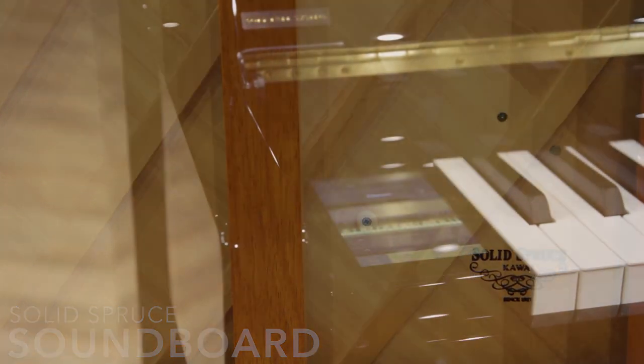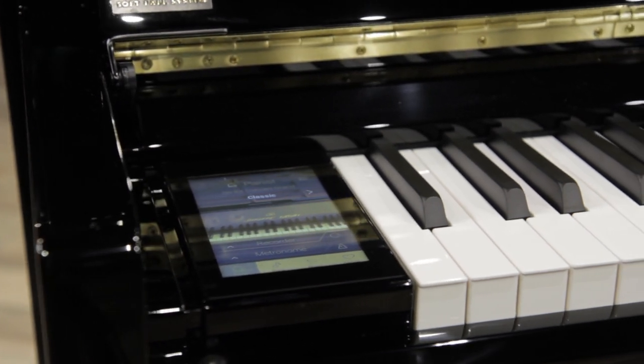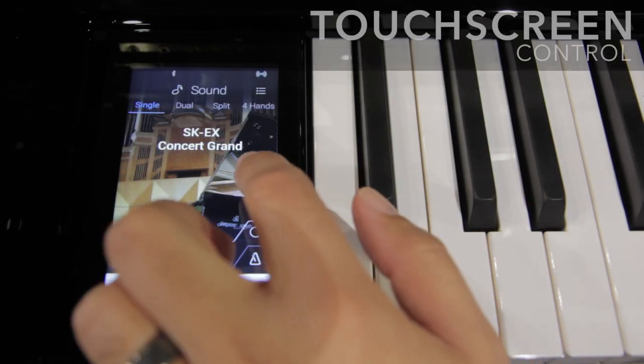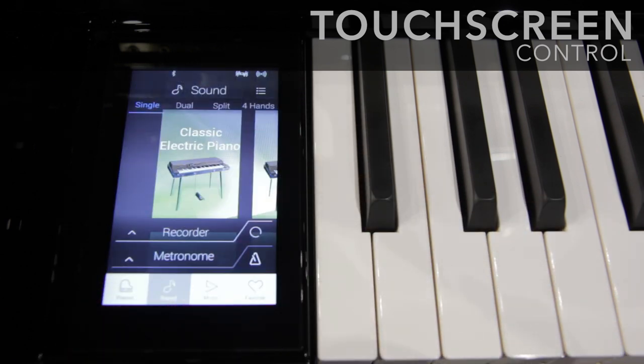The Anytime mode silences the hammers and strings, allowing practice and playing through stereo headphones, with access to an enormous palette of sounds, all controlled by an intuitive 5-inch high-resolution touchscreen.